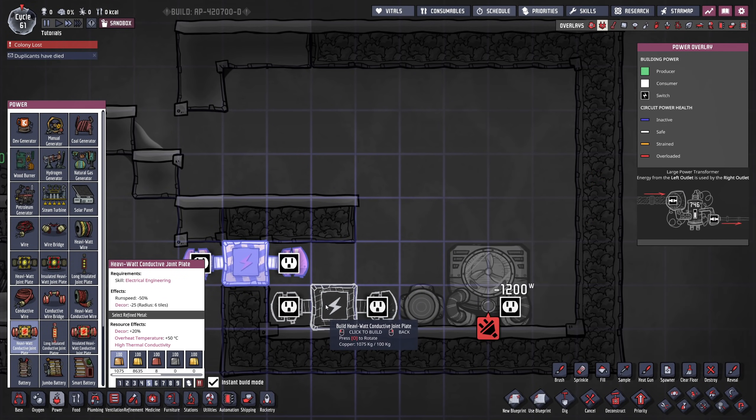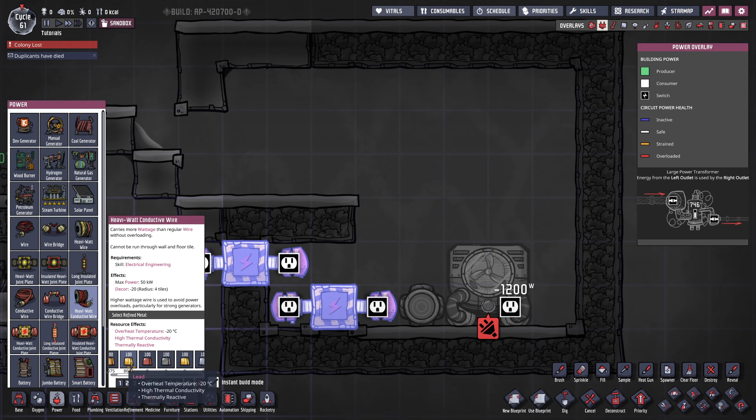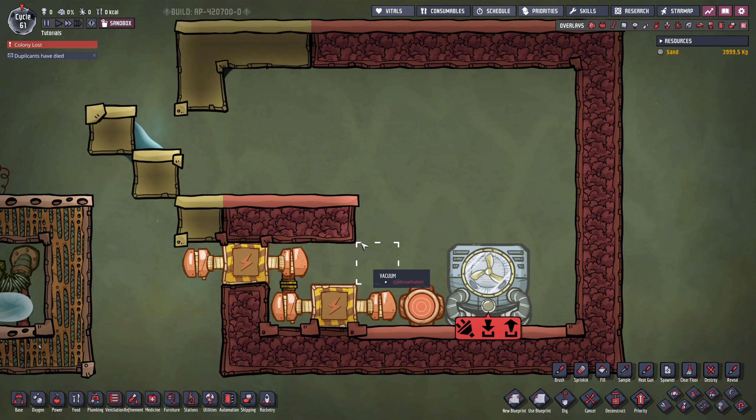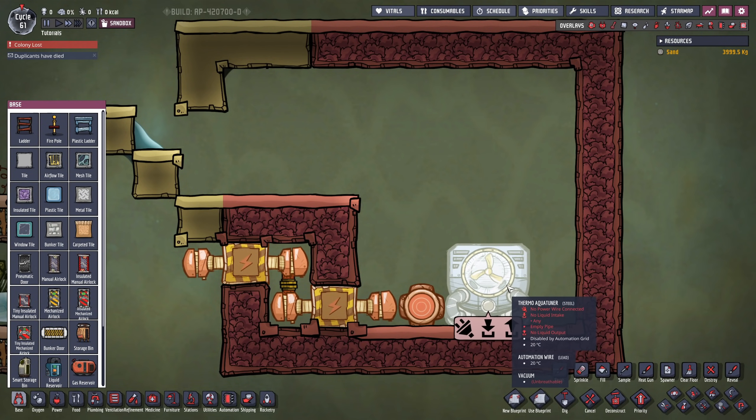We're going to take two joint plates and combine them in a way such as this, connecting them so that if we close this off and already had a vacuum here, this area is also going to be a vacuum. Heat accumulating in the steam room is not going to be able to transfer all the way to the outside — it's only going to be able to heat up the joint plate, and from there it cannot go anywhere else.